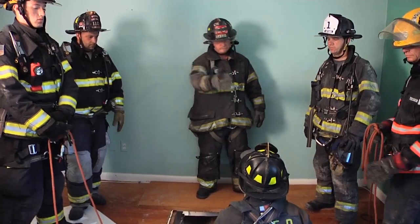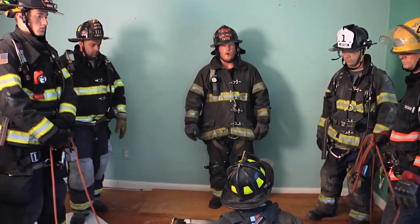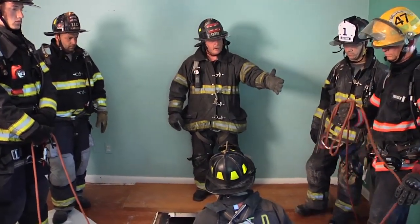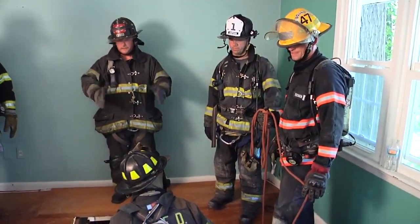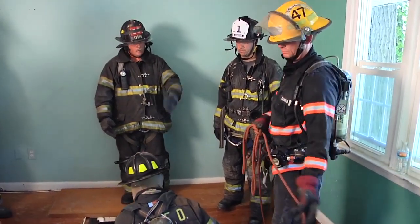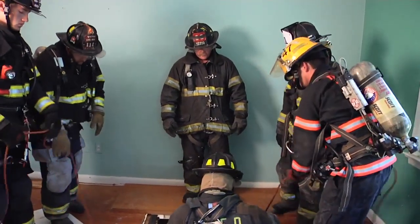Our first challenge is lowering our member, our rescue firefighter, down into the hole. So what we're going to do is a very basic system. We've put a pre-tied handcuff knot in our rope here. We want to make sure we have enough rope on either side of the knot so we can successfully get our rescuer down into the hole. We're going to apply the loops of the handcuff onto firefighter Riggett's feet.